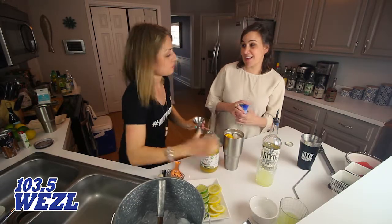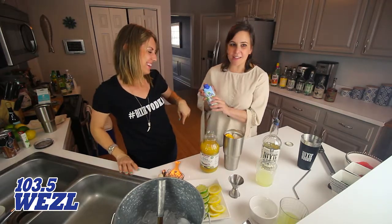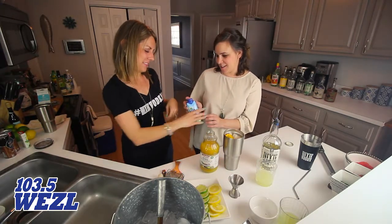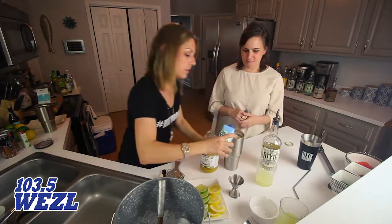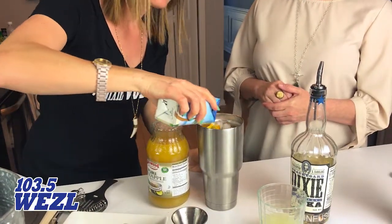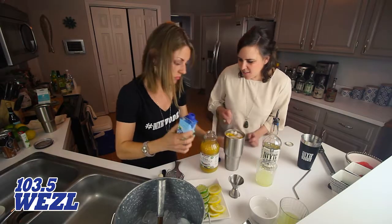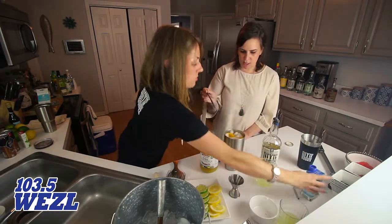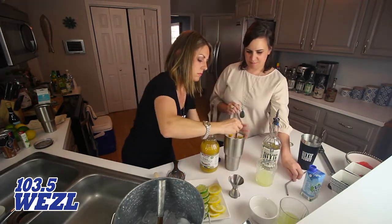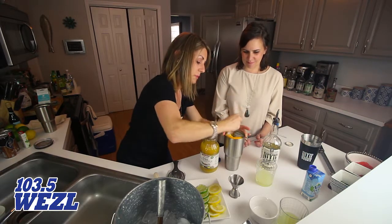And now we're just going to stay hydrated — don't want to go down in the middle of the day — so we're going to do a little bit of coconut water in there. You can just fill it up; it's good for you. I like coconut water. Now we'll just give it a little stir with a knife. Oh, it smells great!